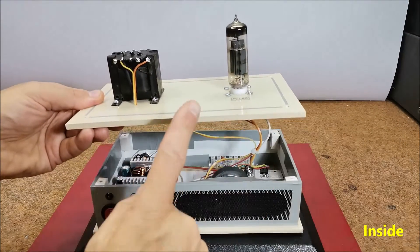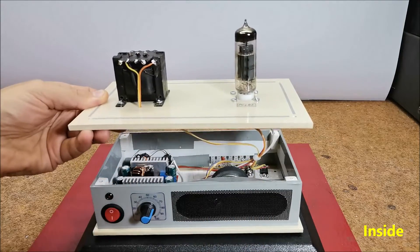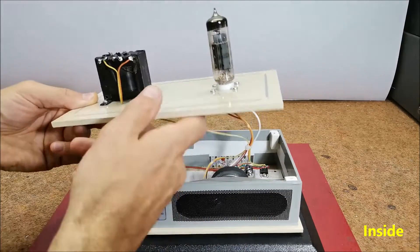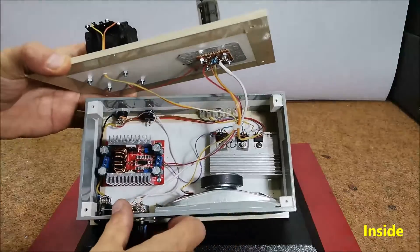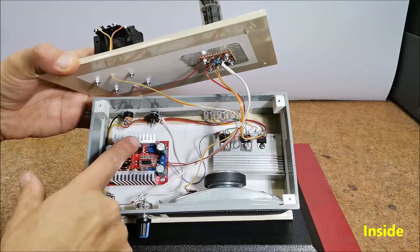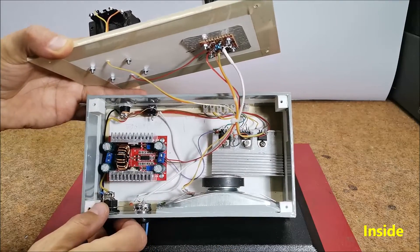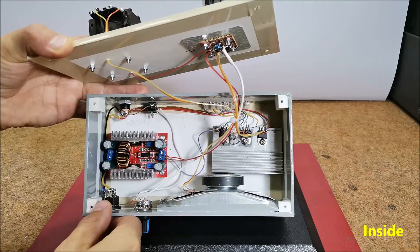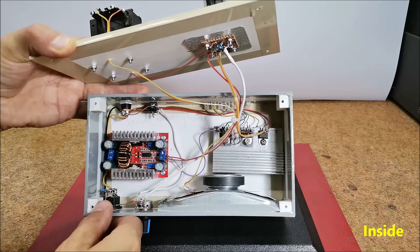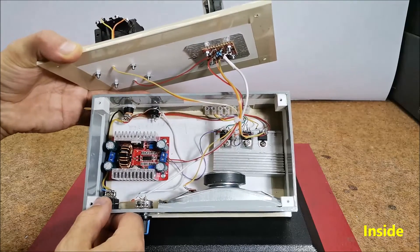In fact, the amplifier is located on the top panel, on which the tube and the audio transformer are mounted, and the rest of the parts are located in the box. The boost module, potentiometer, and the speaker are integral parts of the amplifier, and on this part there are voltage stabilizers that generate several different voltages that in the future I plan to use to power other external devices.